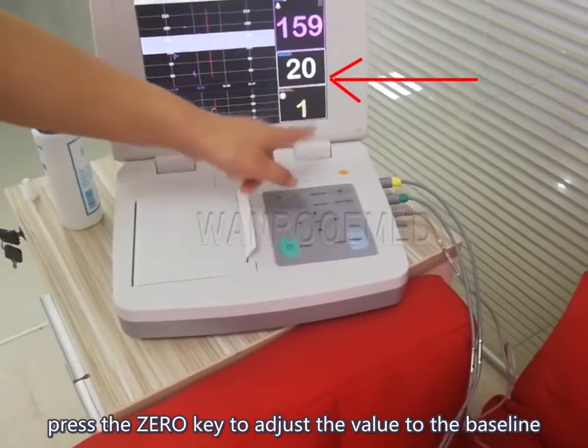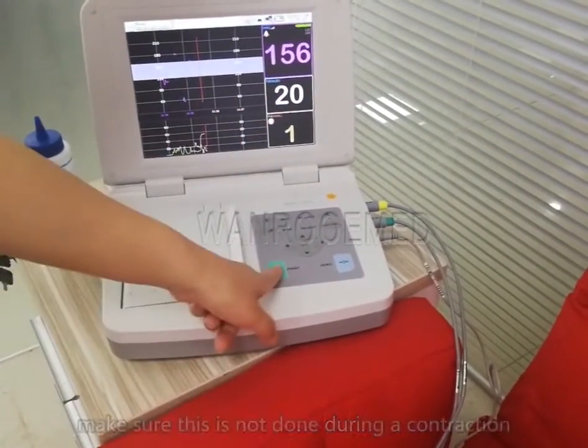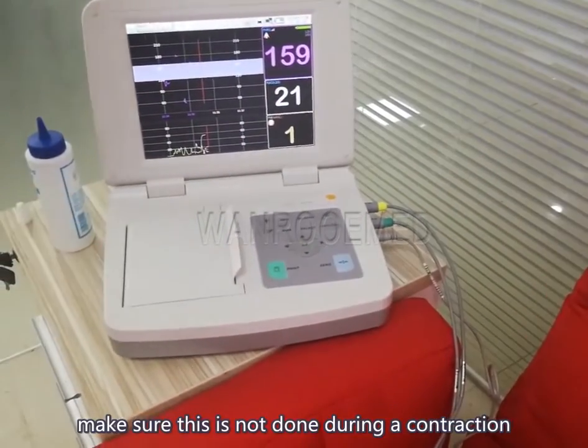Press the zero key to adjust the value to the baseline. Make sure this is not done during a contraction.